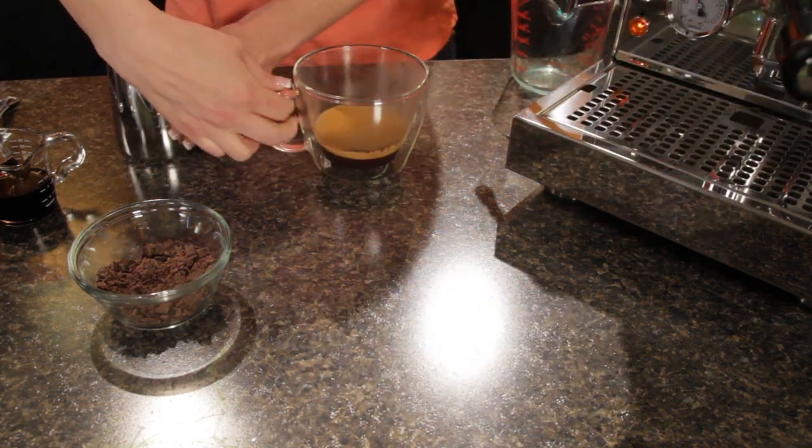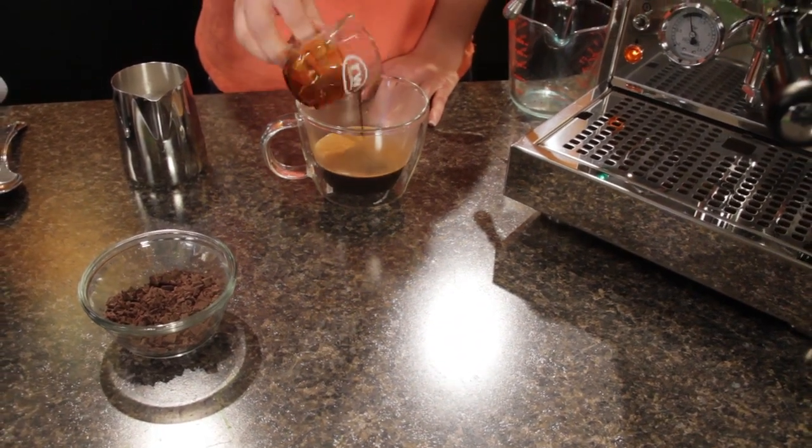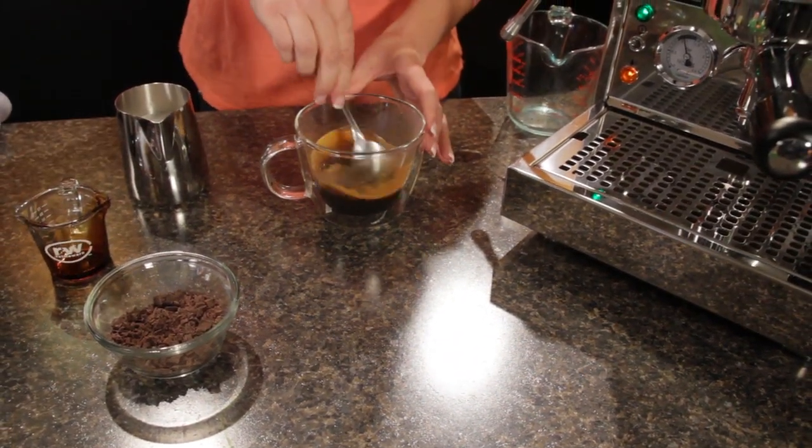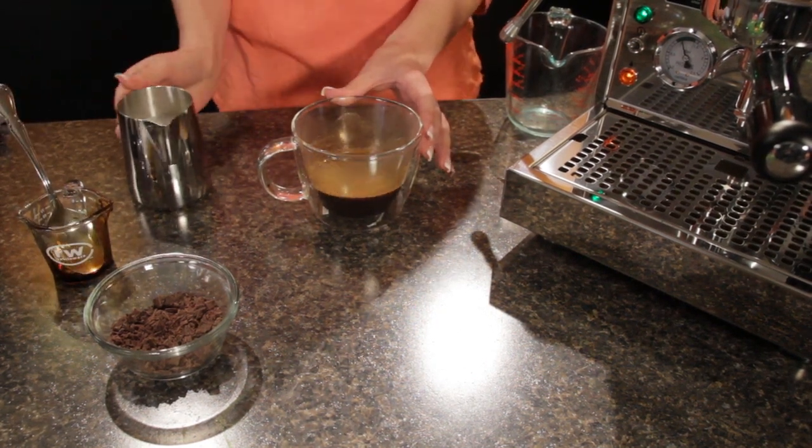I've got my double shot of espresso. I'm going to add my Monin chocolate syrup and then you want to give that a stir. Now just top it with your milk.